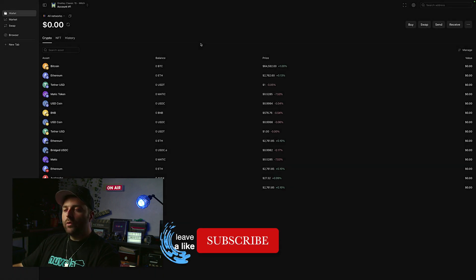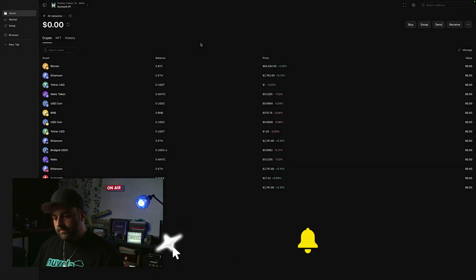That's all we've got for you. If you like this hardware wallet, check out the link tree and we'll see you in the next one.